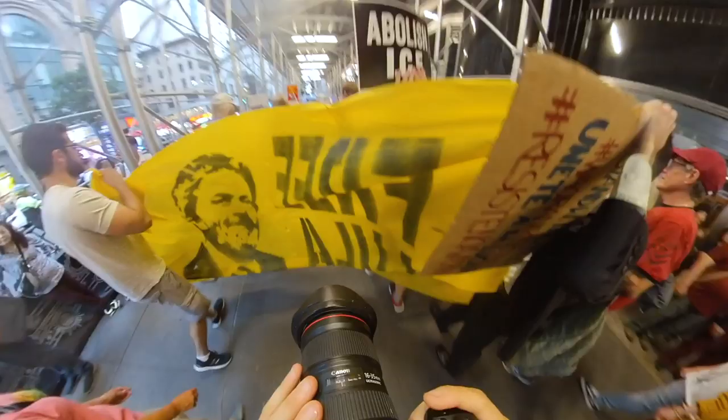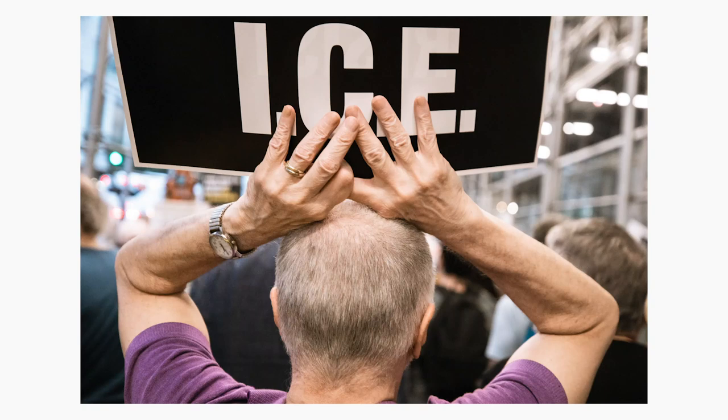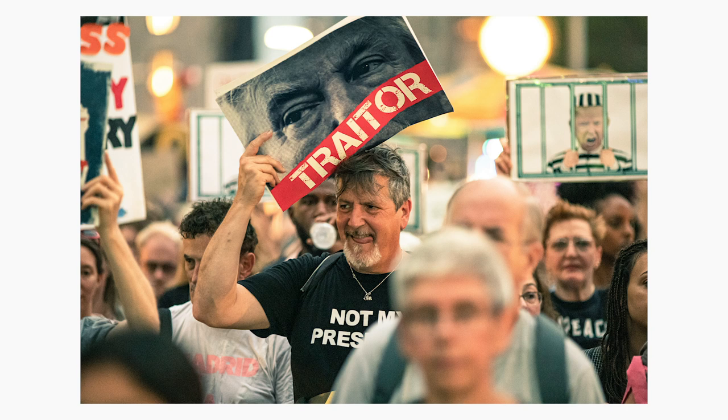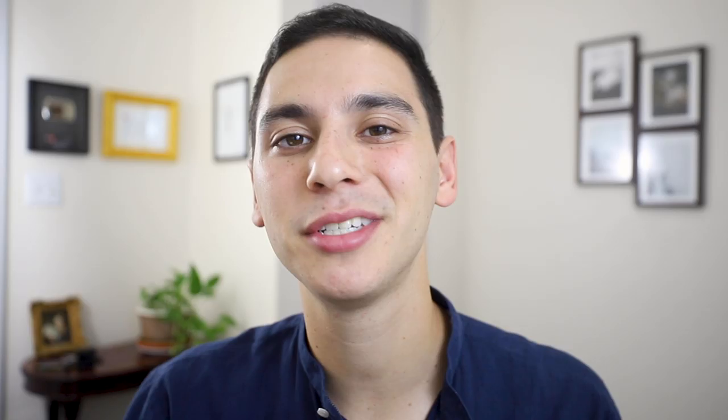Moving on to composition strategies. Tip number ten: focus on one sign. When you're shooting with a shallow depth of field, I really like photos where you have one sign in focus in the foreground and a bunch of people behind them out of focus — it draws a lot of emphasis to that one sign and makes for a powerful, somewhat standard protest image. This works great when you're staying stationary and letting people pass you, just waiting for the right sign to have in focus.